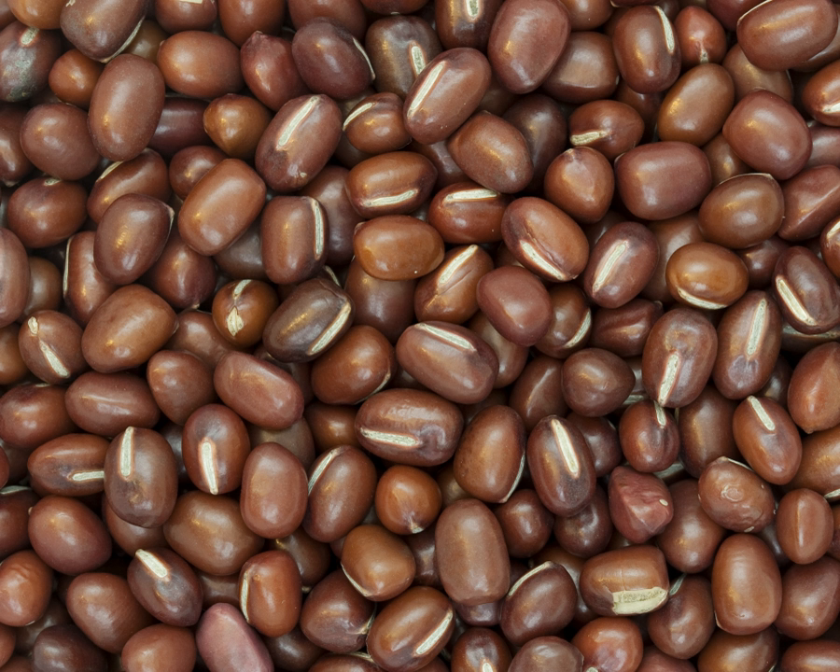The seeds are smooth and subcylindric, with a length of 5.0 to 9.1 mm, width of 4.0 to 6.3 mm, and thickness of 4.1 to 6.0 mm. The 1,000 kernel weight is between 50 and 200 grams. There are many different seed colors, from maroon to blue-black mottled with straw.